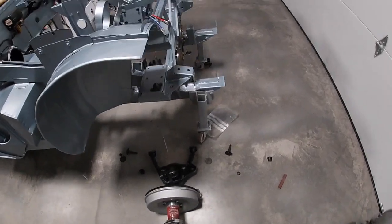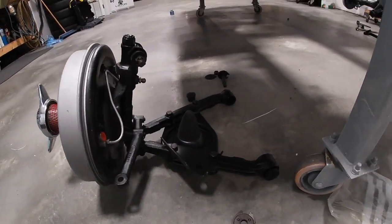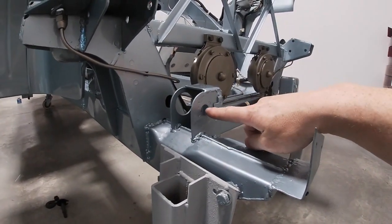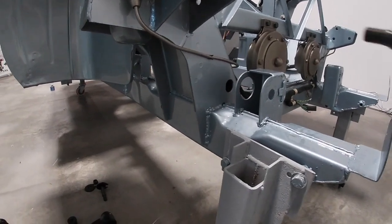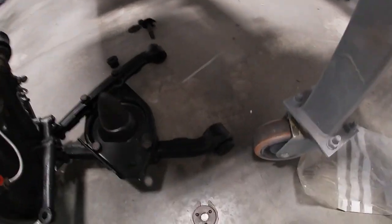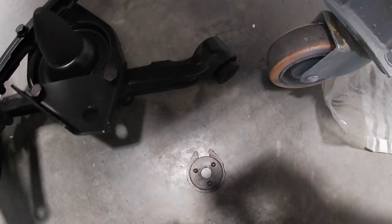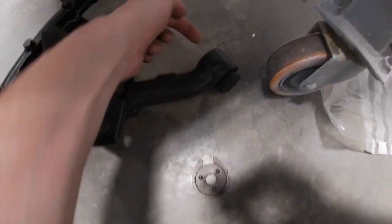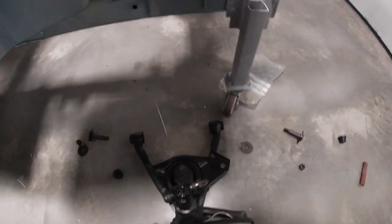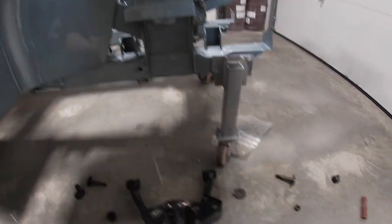I'd already pre-assembled the king pins and A-arms, so I've just cleaned out the paint from the holes so the pins can slide through nice and easily. I need to pre-install the bushings and then offer this up and pop the other one through the larger hole up top, then reassemble using anti-seize on the pins and bolts.